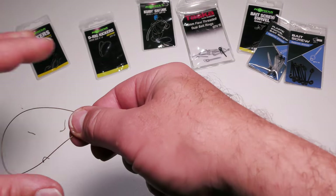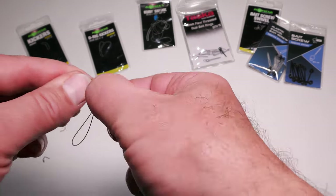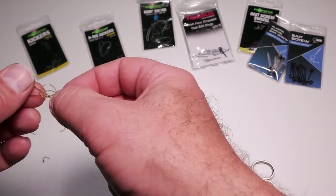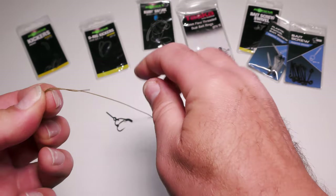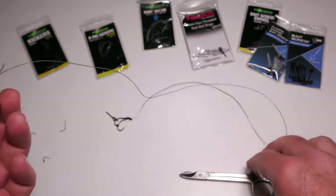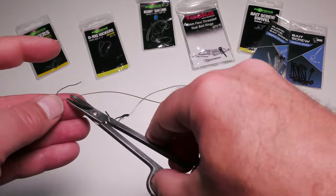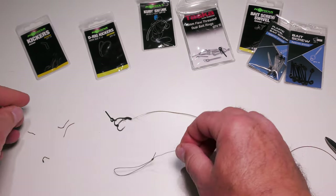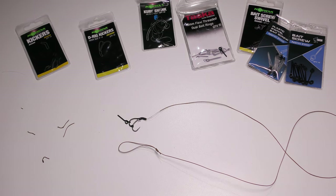I use a long bait screw because I occasionally like to mount a boilie butterfly style — cut the boilie in half, mount the curved sides together on the screw, and fill the middle with paste. Coming to the other end, it's simply a case of tying a reasonably long figure-of-eight loop: make a loop, twist it once, push it through, and tease it down to get as long a loop as possible. Worth moistening your knots — I haven't on this occasion, but always do. Always use sharp scissors too. That is my finished coated braid rig for barbel when using boilies.